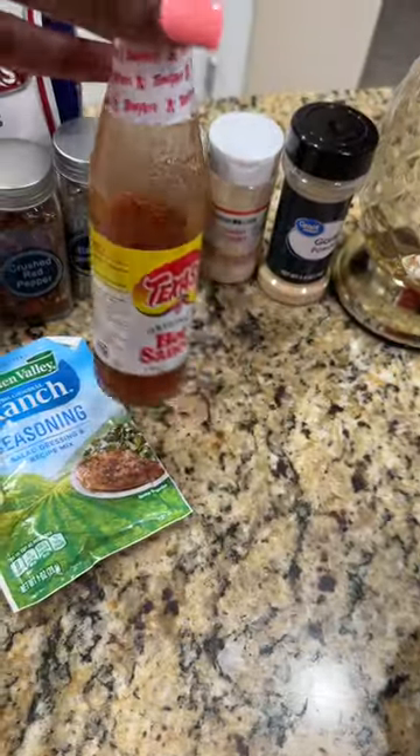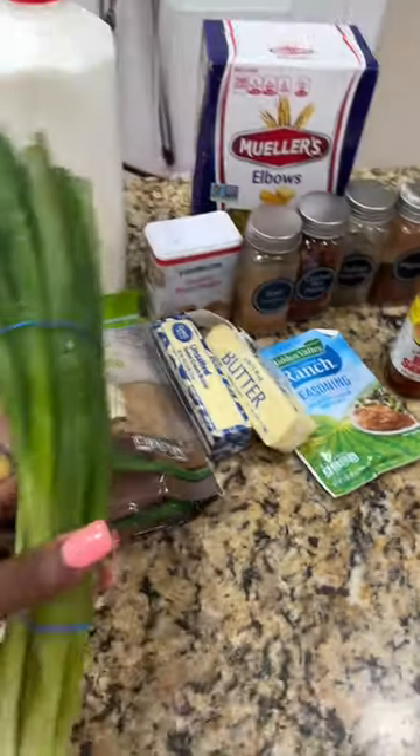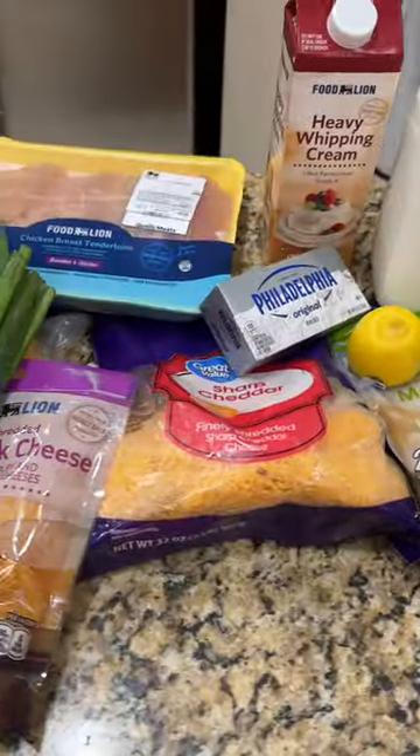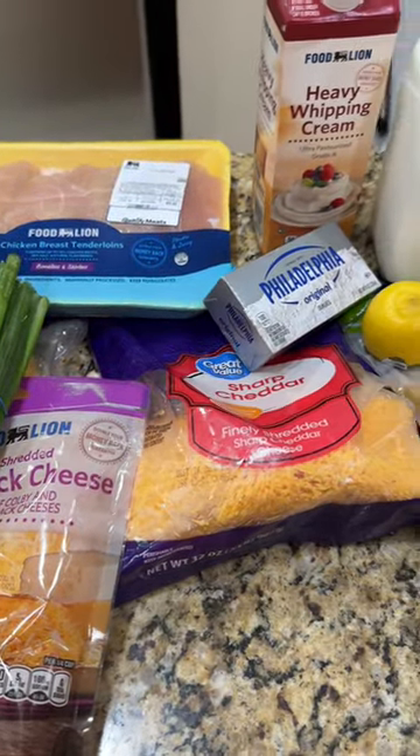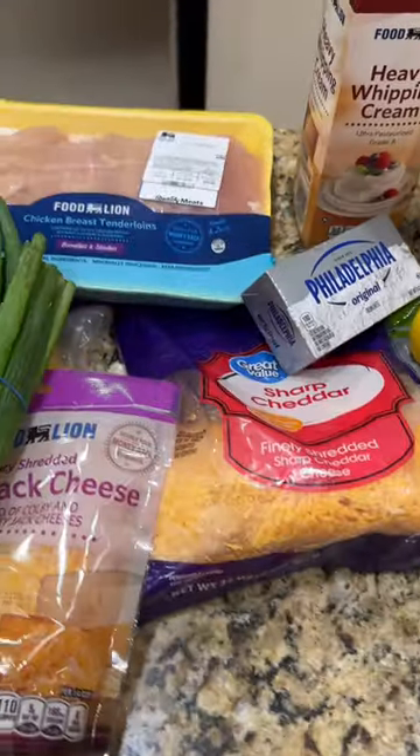I was looking for my other bottle of hot sauce — I know I ordered one on Instacart but I don't see it, so we're gonna have to make that work. I might add some green onions in there too, I don't know. Go ahead and get your chicken, let it soak in some vinegar and lemon juice — however you like to do it — get it cleaned up and we're gonna come back and season it.